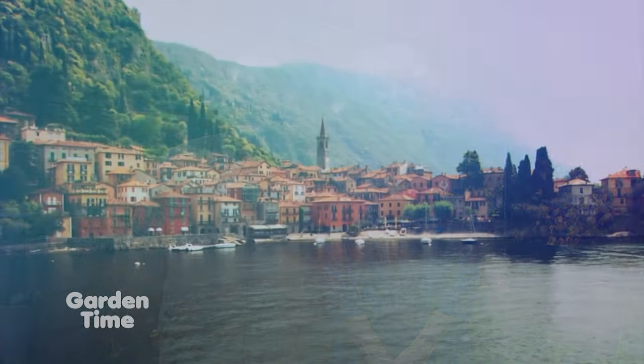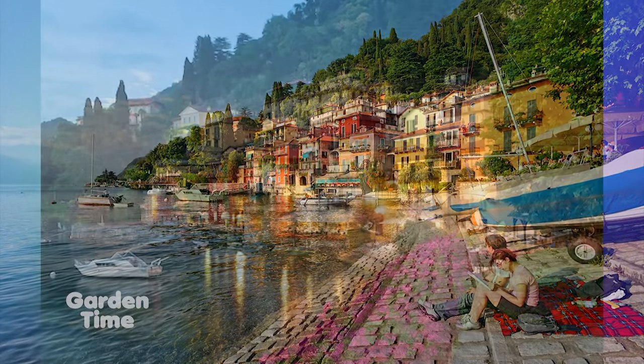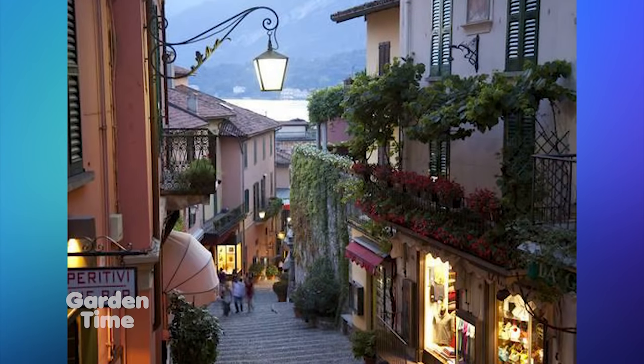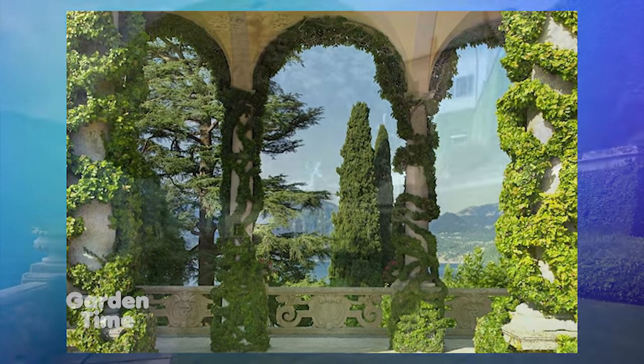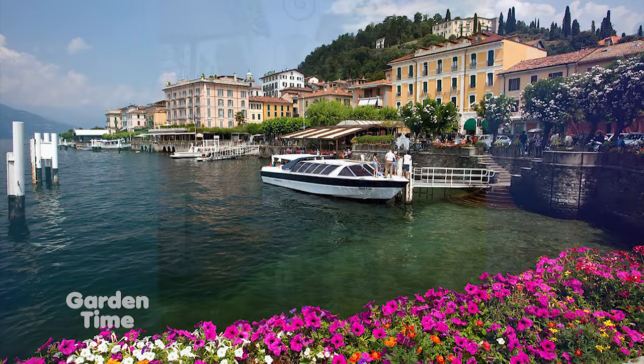Many of you have heard about our Garden Time tours — we have taken so many viewers around the world and around the Pacific Northwest. Now we are proud to announce our new tour happening in September of 2019 to Northern Italy and the French Riviera. Our tour begins the 13th of September as we head to Europe — buongiorno to Italy as we start in Varenna on Lake Como. Our three days there are filled with visits to incredible public and private gardens in what is considered the most beautiful part of Italy. We will visit Villa Carlotta, Villa Melzi, and Villa Balbianello, which has been featured in many Hollywood films, and enjoy a tour of historic Bellagio.